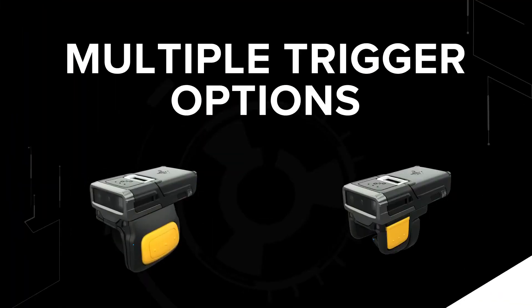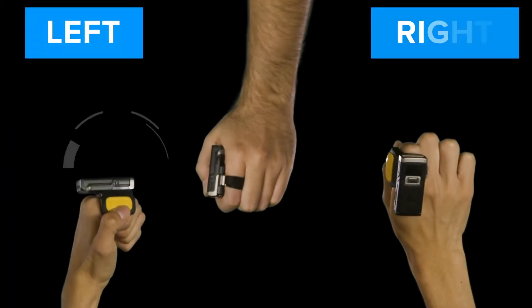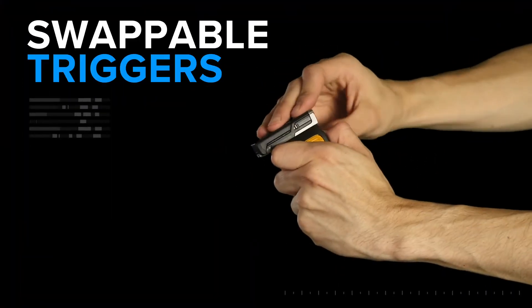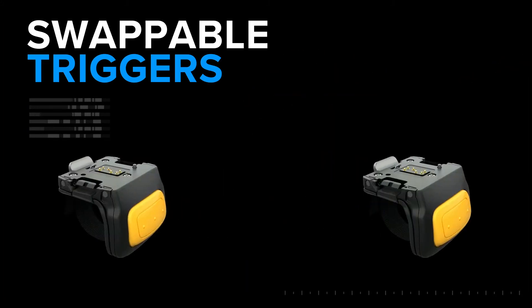Multiple trigger options make scanning comfortable in any industry. Wear it left, wear it right, sideways, or select the double trigger option for even more flexibility. The trigger is easy to swap so your workers can share the scanner but not the germs.